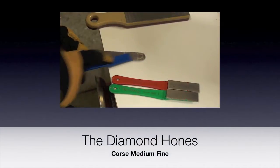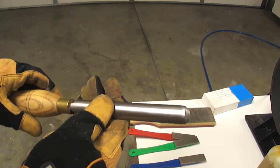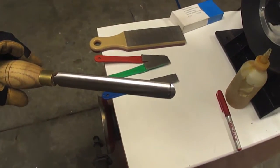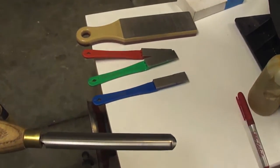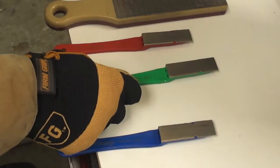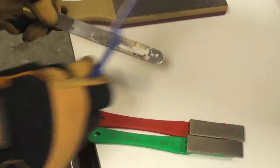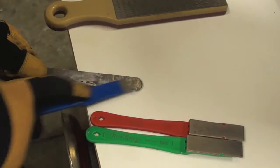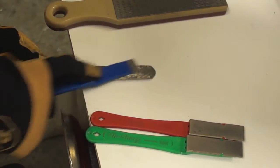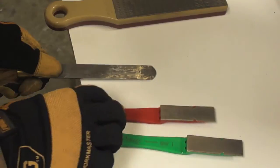The diamond hone process consists in the use of three diamond hones or files to do the sharpening process. By rubbing the hone to the spindle master, it will provide the long lasting edge needed for the cutting process. Per Robert Sorby's videos and instructions, they recommend using a medium grit diamond hone. In this particular case we are using a kit that consists of a coarse, medium, and fine diamond hone.